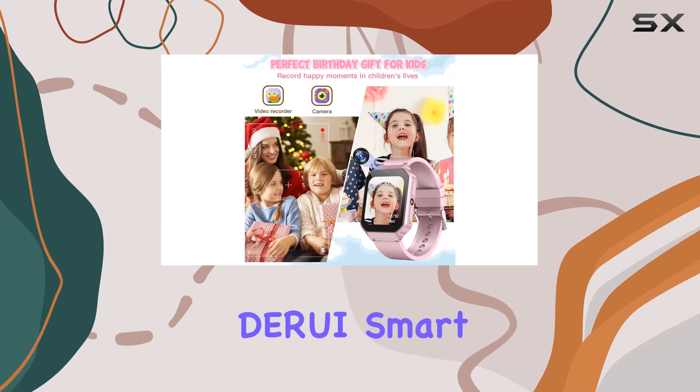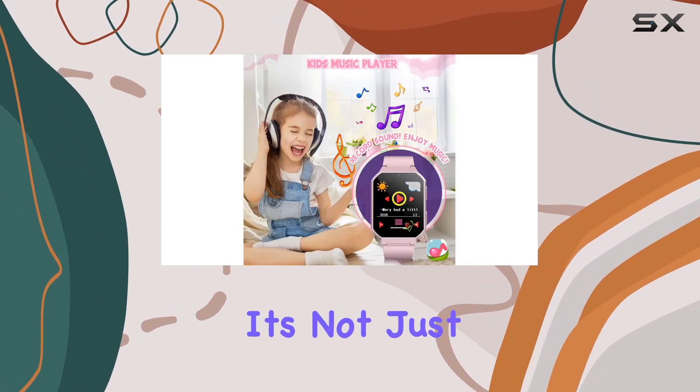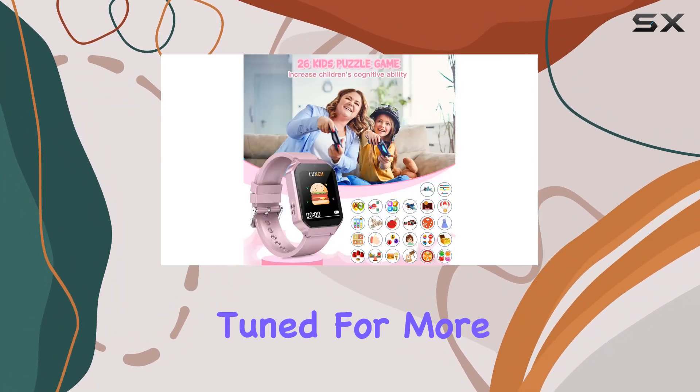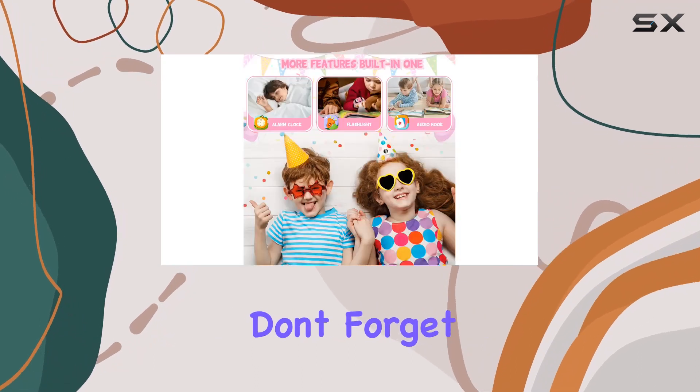In conclusion, the Dory smartwatch for kids is a fantastic blend of fun and education. It's not just a gadget, it's a companion that grows with your child. Stay tuned for more tech reviews, and if you found this video helpful, don't forget to like and subscribe.